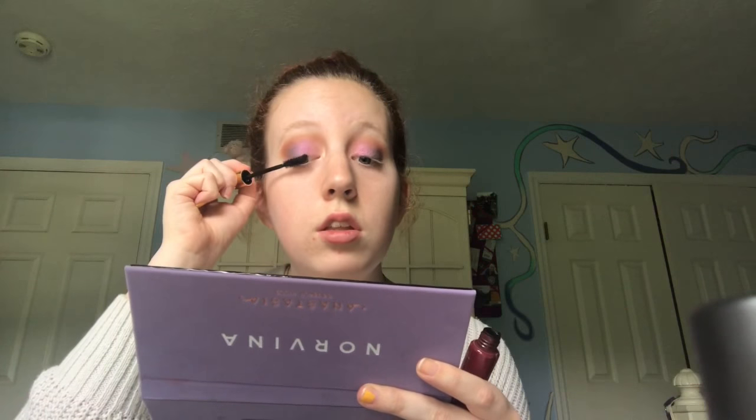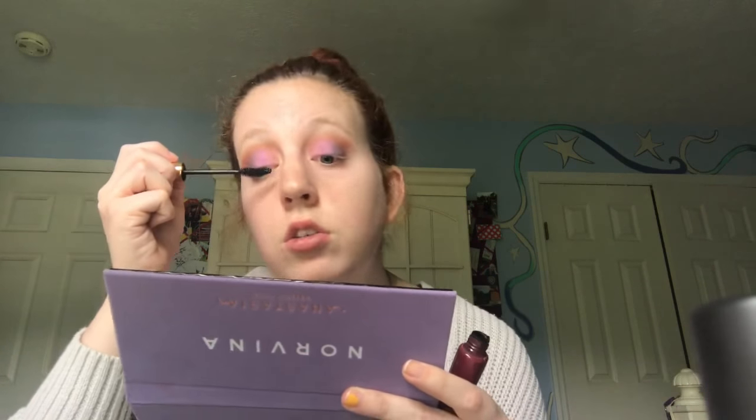Moving on to mascara — this is the Unleashed Volume and Curl mascara by Wander Beauty. With mascara you always want to blink into it. It's really pretty. I like this mascara, I'm a fan.